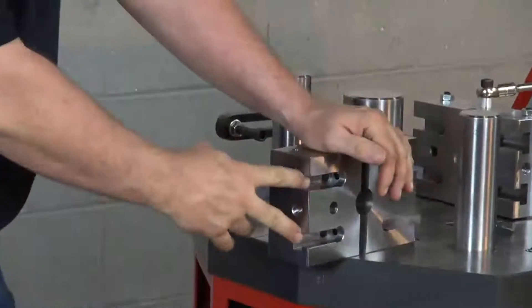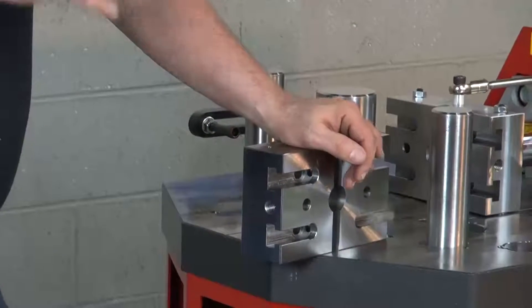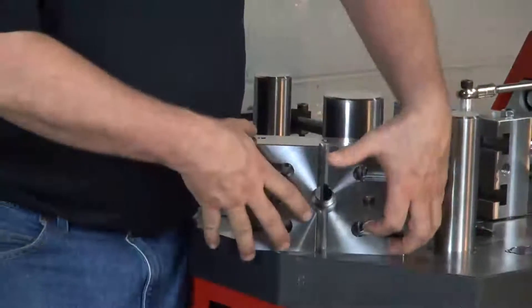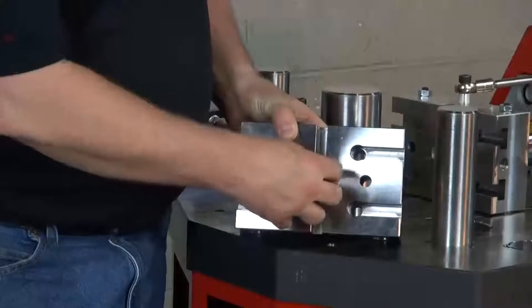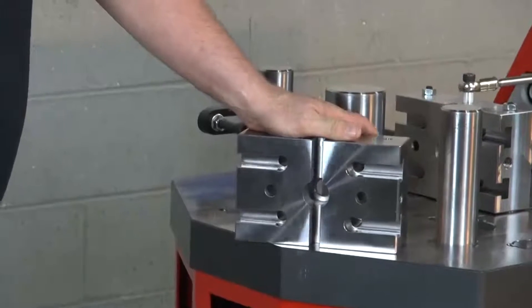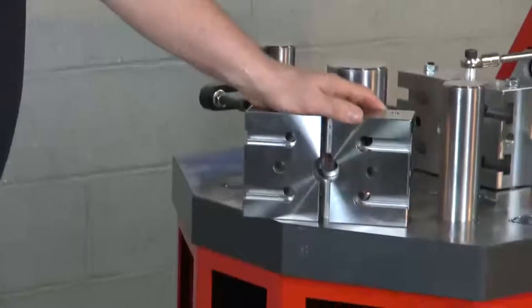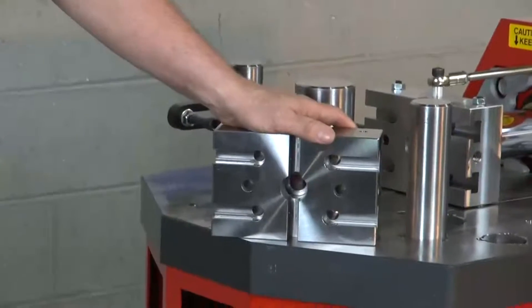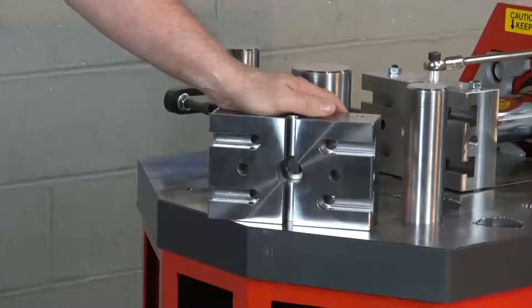Since the machine is designed metric but also sold in America, the T-slots are designed to work with either 12mm metric T-slot nuts or half-inch imperial T-slot nuts. In the middle of the RAM block is a dowel pin or pilot hole machined to one and a quarter inches. That's not metric, but I just can't get metric bar stock in this country. So since I'm manufacturing tooling here, that is an inch-and-a-quarter part. If you're overseas and making custom tooling, you'll have to take a slightly larger rod and turn it down.